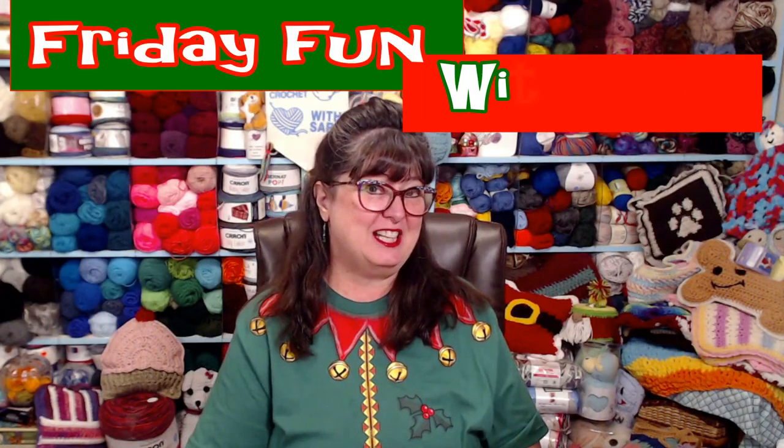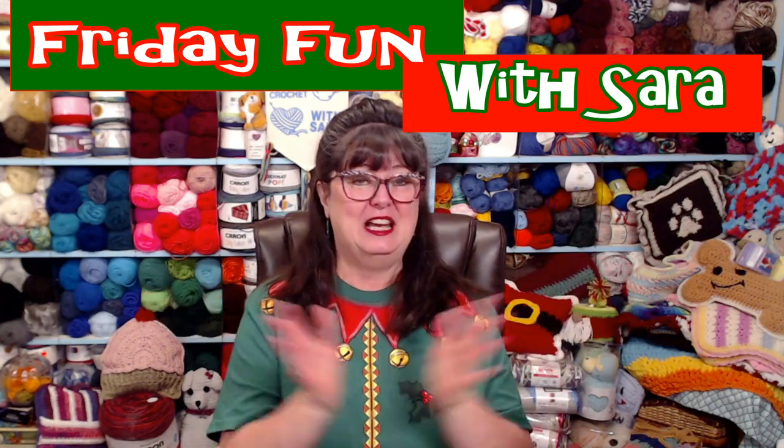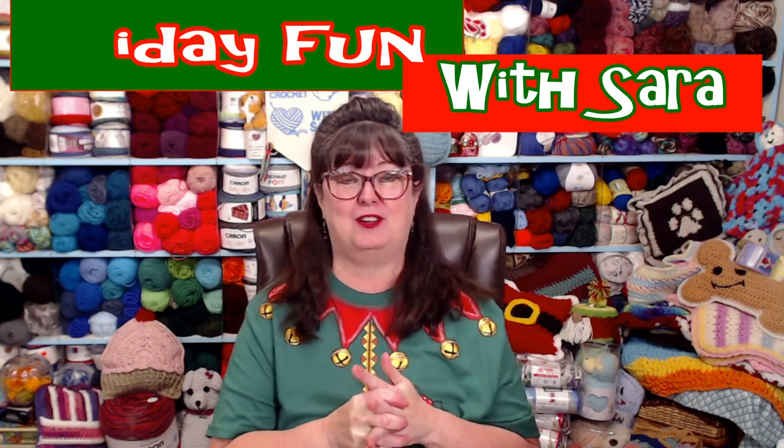Hello my yarny friends, today is Friday Fun with Sarah and I have a really fun pattern that we're going to do together today. It's super easy. The last couple of patterns we've done for Christmas ornaments have been a paw print and a dog bone. We didn't want to leave the kitty cats out, so my friend who has a cat named Miss Kitty — we made her a fish!